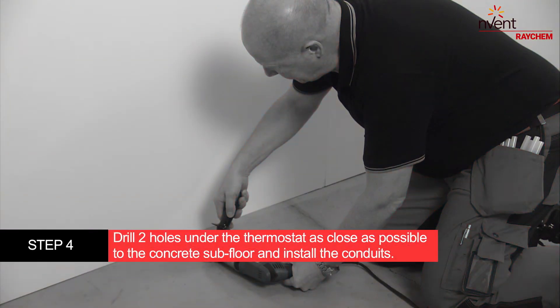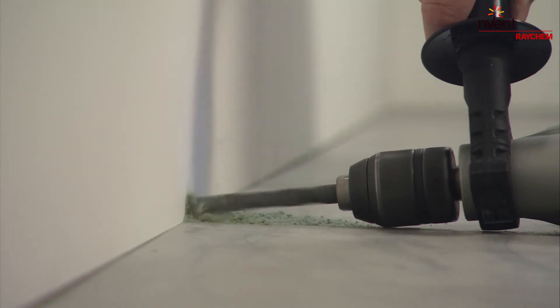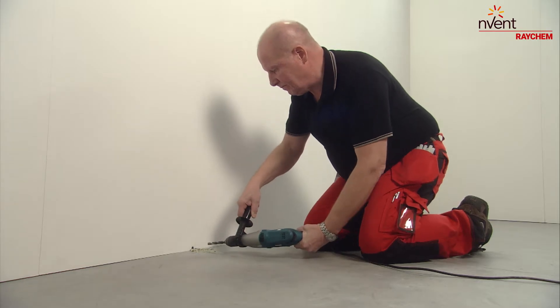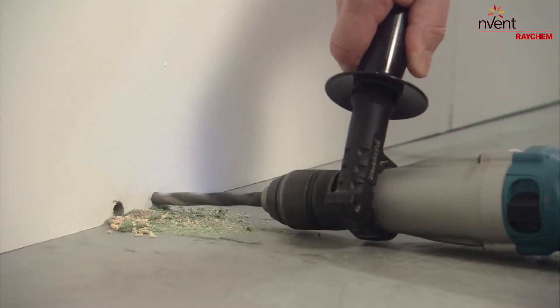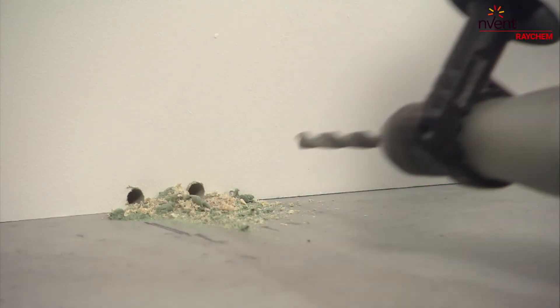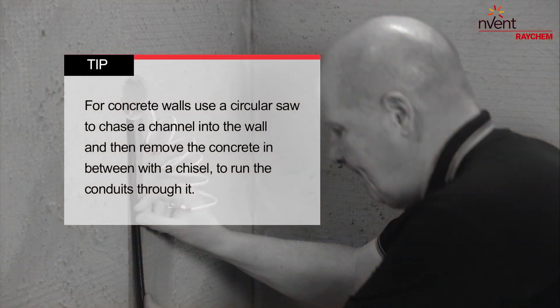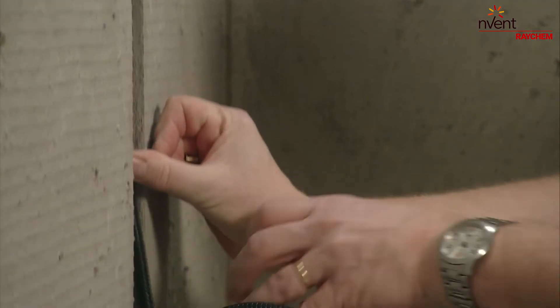Drill two holes under the thermostat as close as possible to the concrete subfloor. For concrete walls, use a circular saw to chase a channel into the wall, then remove the concrete in between with a chisel to run the conduits through it.